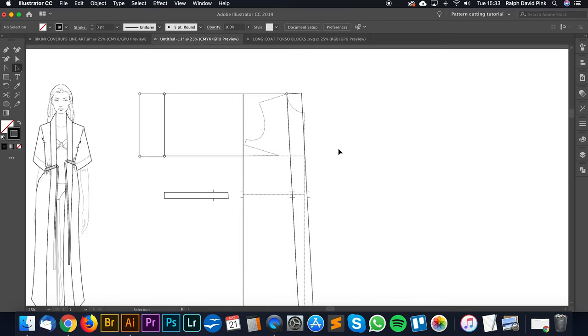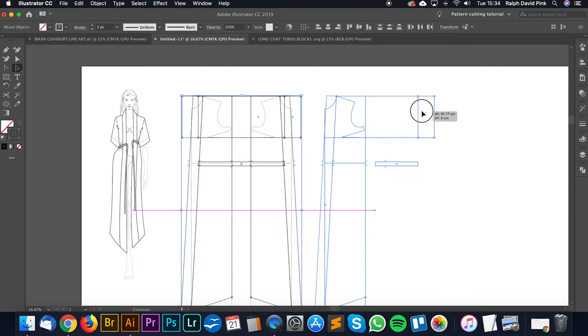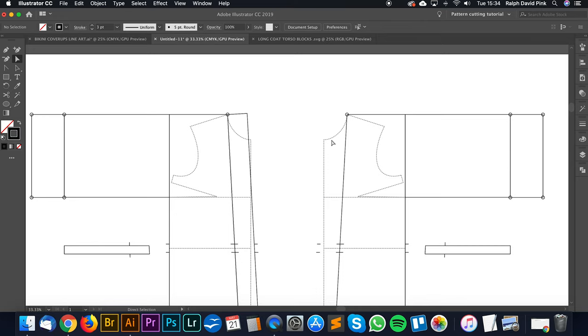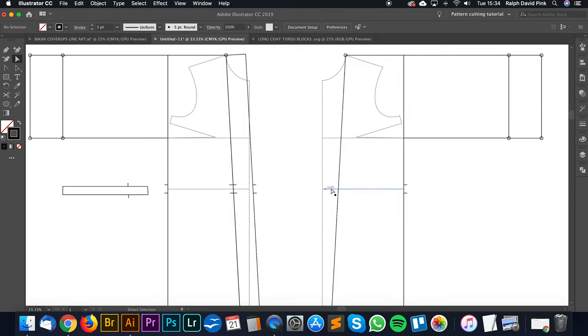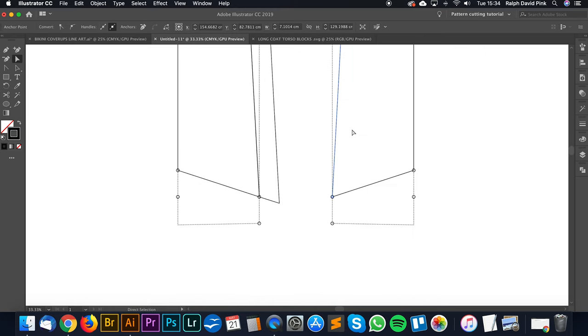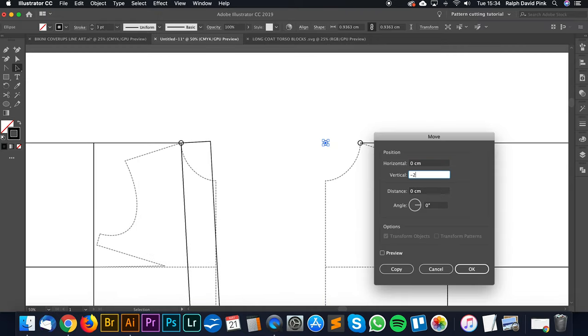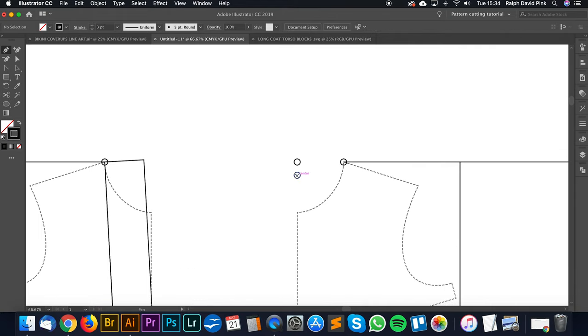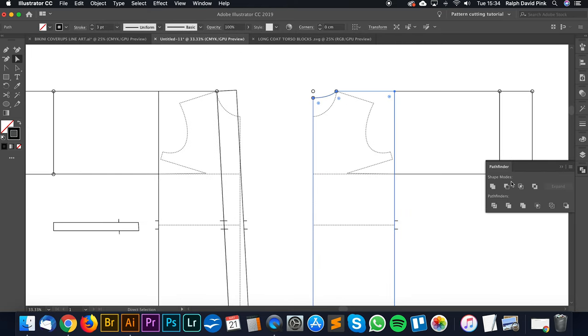There is one more thing - we actually need to trace off the back. I'm going to take this whole pattern piece and simply transform and reflect it to create the back, then hit copy. Let's move this over. We do not need the collar so that's going to go - we can get rid of the notches associated with that collar. I'll leave the side seam ones because we need those to extend the panel around the back. I'm going to snip here and there and remove that section. Now I'm going to mark a point on the centre back seam and go two centimetres down from that point.